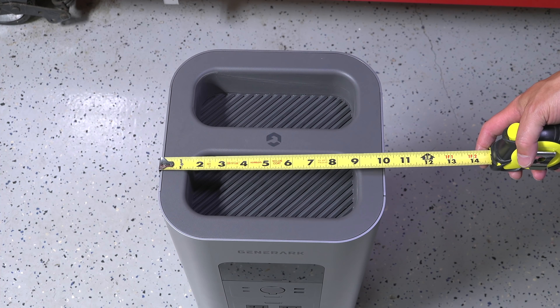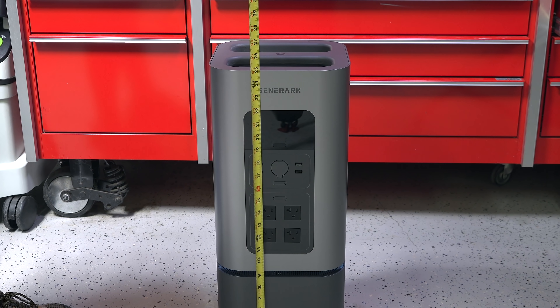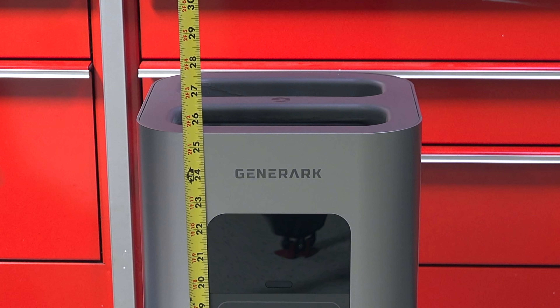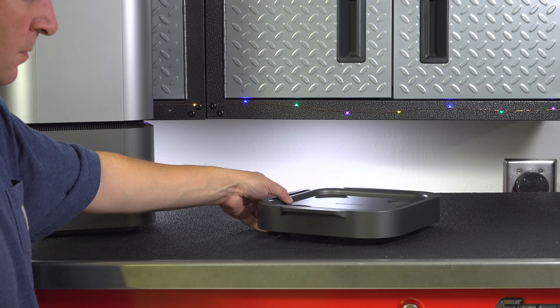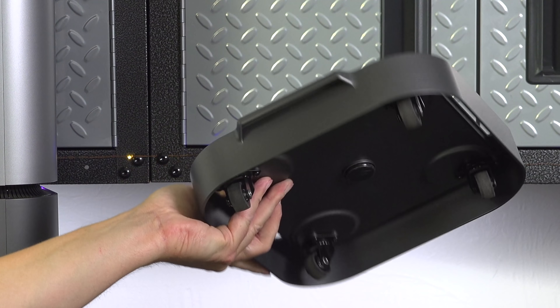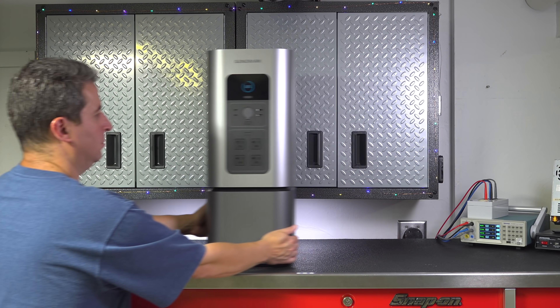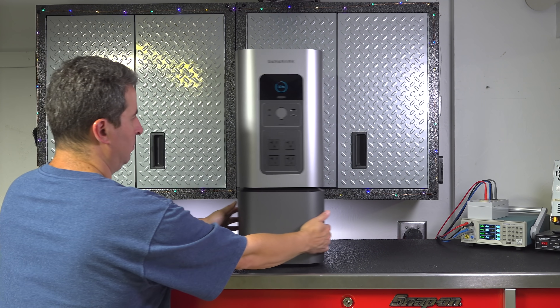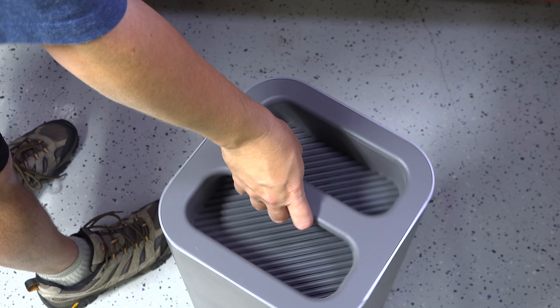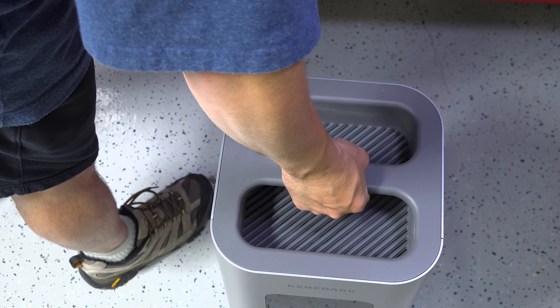Everything about the Generac is designed to be user friendly, including the size. It's only 10 inches by 10 inches and just over 25 inches tall. Another cool feature is how you can move this thing around. They include this magnetic base — you just lift the unit up and it kind of snaps into the bottom. Now you can slide it anywhere in the house or tuck it in a closet when it's not in use. If you do need to lift it, they've put a handle right in the center so it's pretty easy to balance, and the handle is even cushioned.